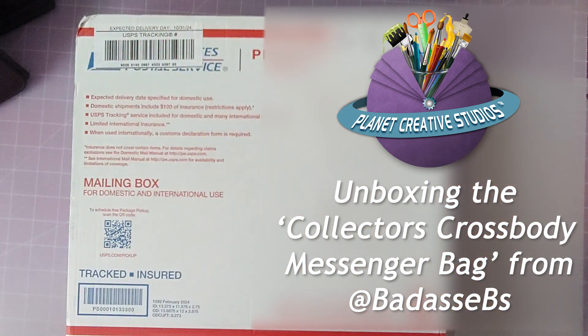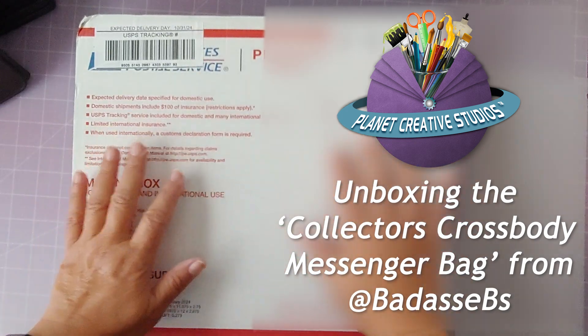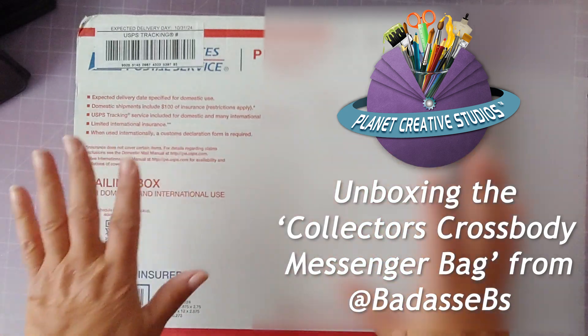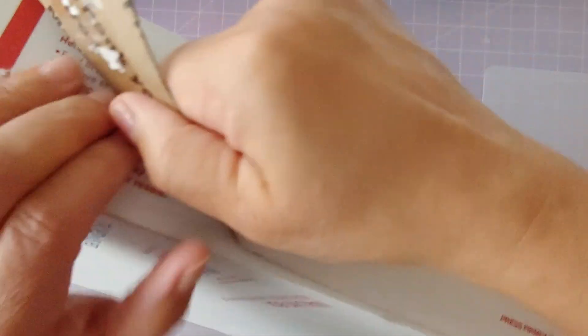I'm so excited to receive my box from Bonnie. I've been waiting for this for a little bit — I ordered a really cool bag from Bonnie Sandy, she's in New York, and I highly recommend it. Hold on while I get this open — actually unboxing it with you.